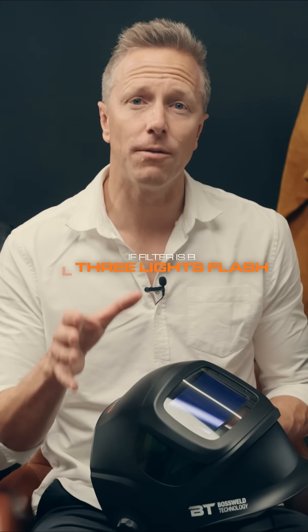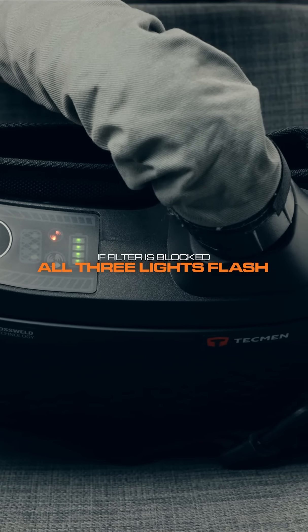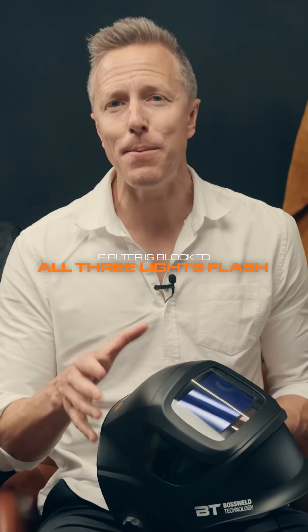It's a good idea to have a spare filter kit and cover and outer lens spares so you're not caught out in the middle of a job. If the filter is blocked by contaminants, all three points of the warning lights will flash, the unit will vibrate, and a beeping alarm will sound.